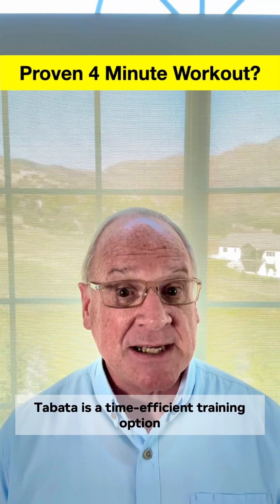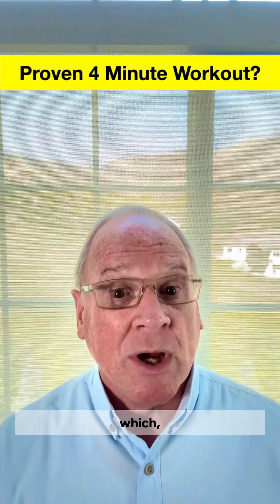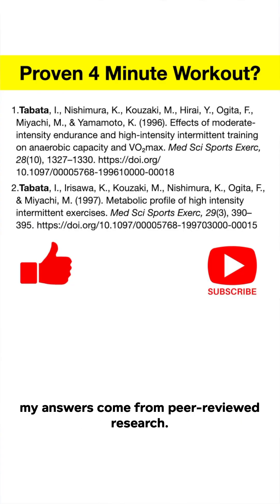Conclusion: Tabata is a time-efficient training option that can raise both aerobic and anaerobic capacity, which, when done correctly and effectively, can boost your fitness and extend your life. But it's not for everyone — just like Tabata ice cream sandwiches. Messy. As always, my answers come from peer-reviewed research.